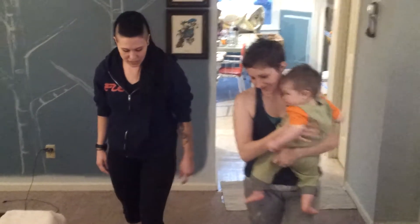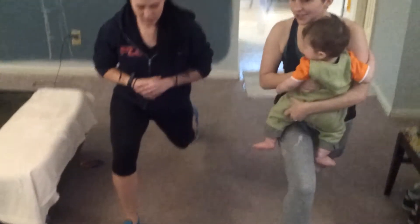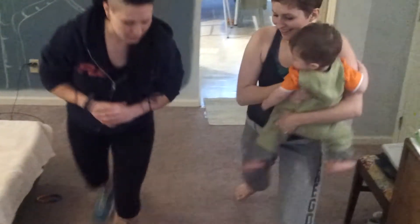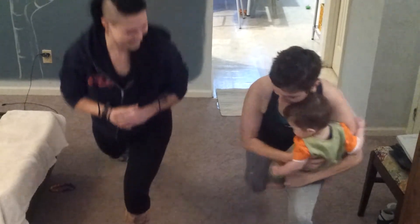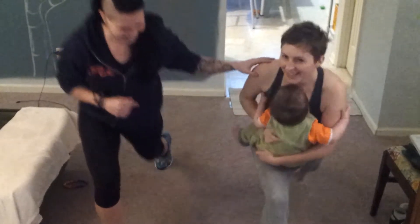Now we're going to pulse lunges — three pulses at the bottom, up to each leg. What are these called again? Pulse lunges. And up, we're doing three each leg. Pretty good balance. And last time.